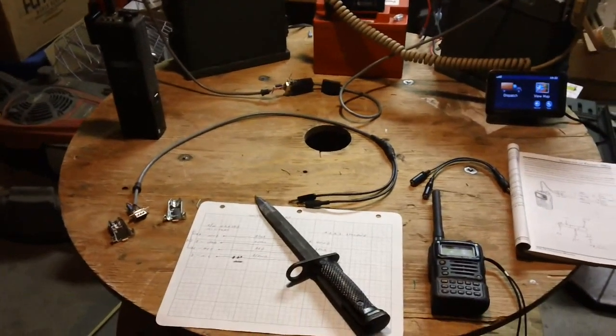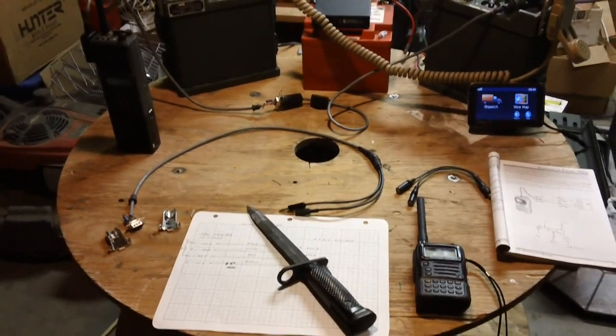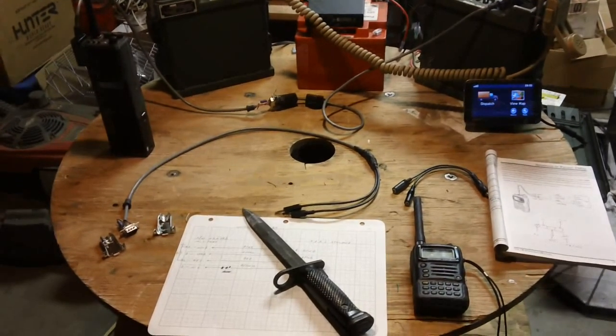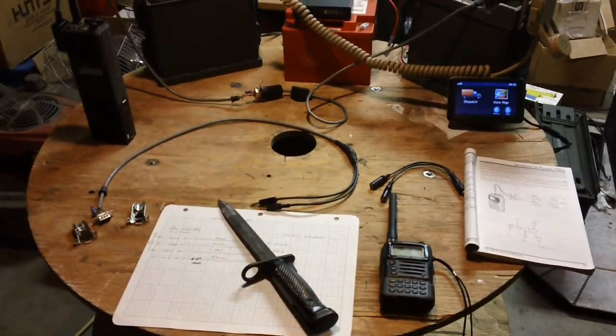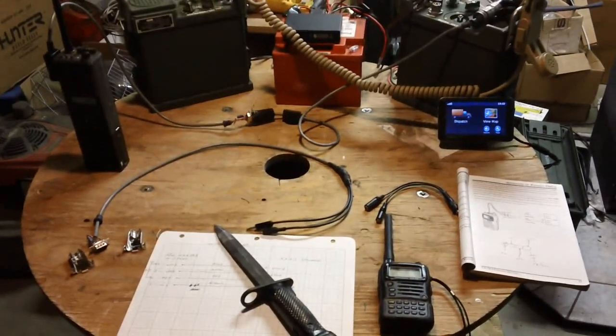This video is actually a remake of a video I put out some time ago called 'How to Interface Any Radio to Any Equipment.' I want to apologize because some of the schematics in that video were not right — they were wrong, plain and simple — so I'm remaking it and also updating it a bit.